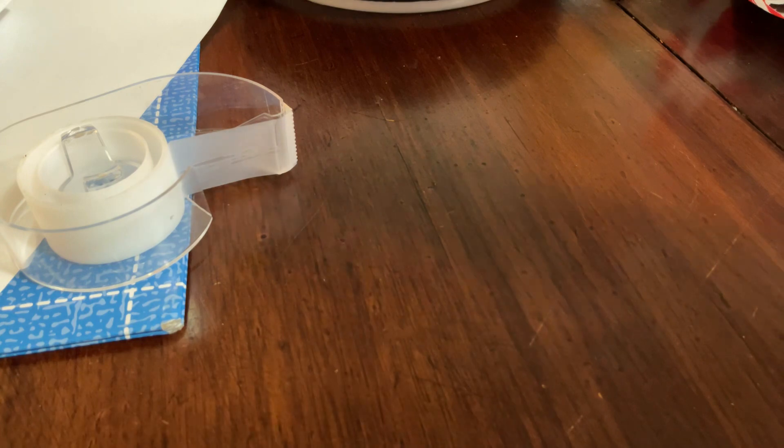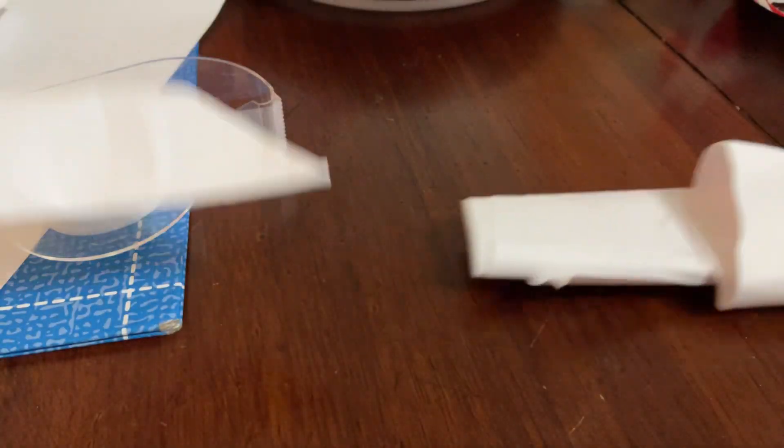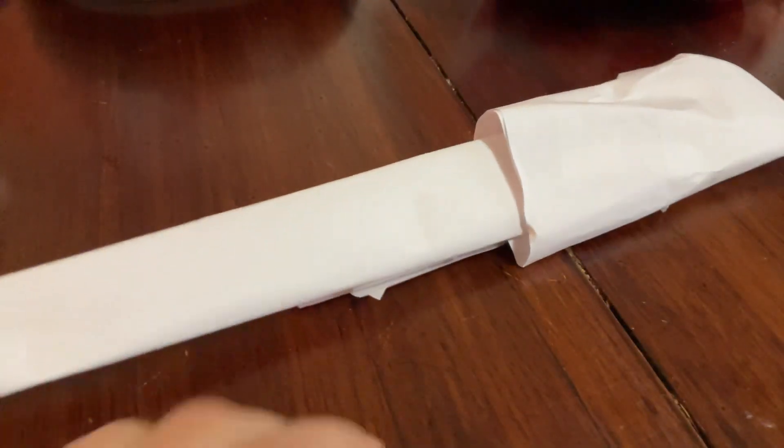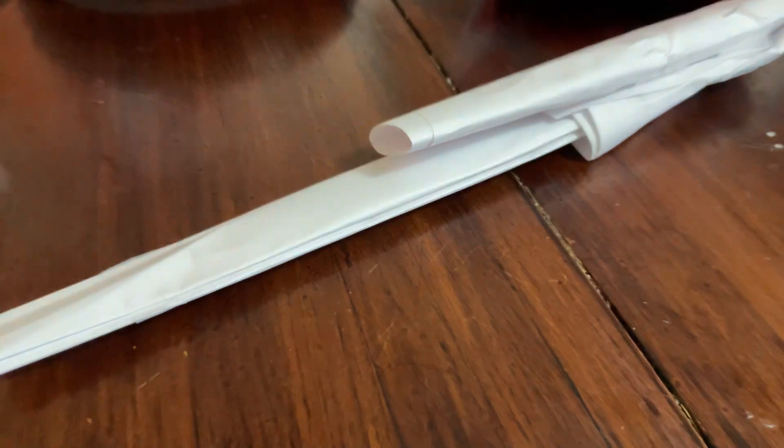Once you have this shape, you need more tape for the edges — tape them like this. Once you have that done, you can take your knife and put it through the hole like this. There you have your knife holder! If you want to hold it on your jeans like mine, there's one more step.